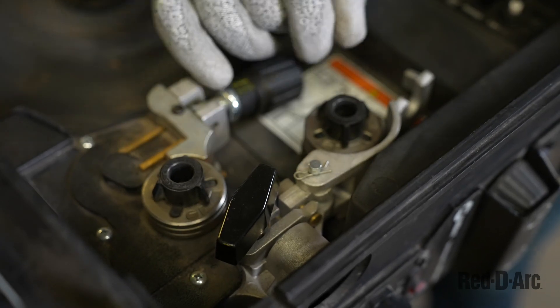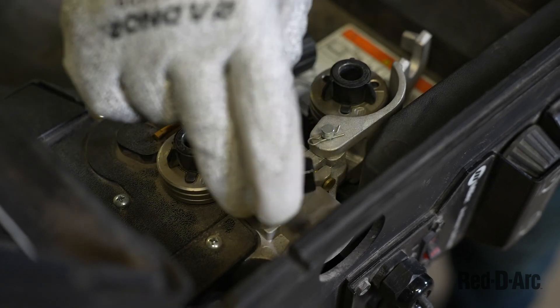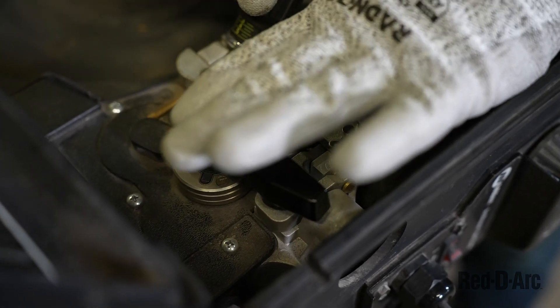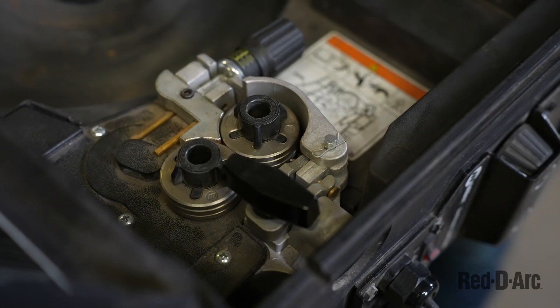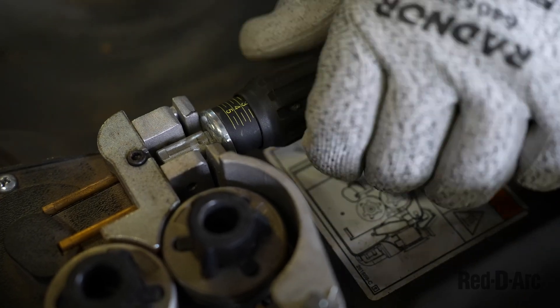Here we have the wire tensioner. The wire tensioner can be loosened or tightened accordingly. It puts tension on the idler drive wheel to tension up and drive the wire. Too much tension will make the wire slip, and too little tension will also make the wire slip, so there is a happy medium to be set there.